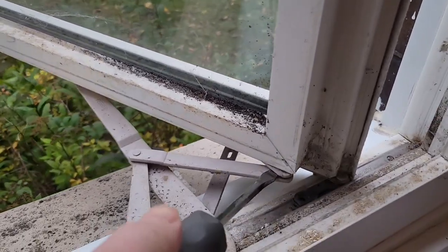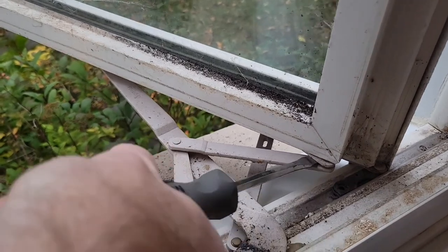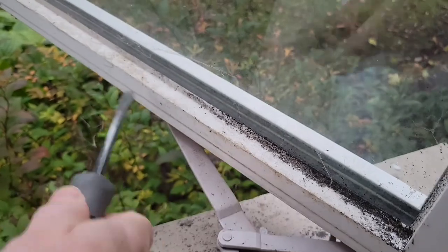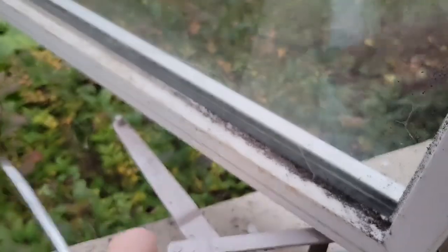To take off the clip, I'm going to take a screwdriver and just give it a little twist and it'll pop off. And the same for this one down here — just give it a little push and it will pop off.